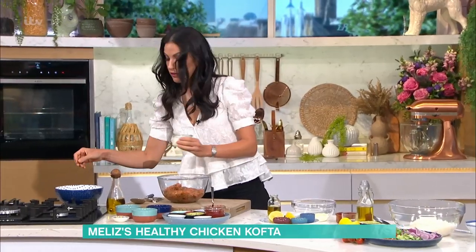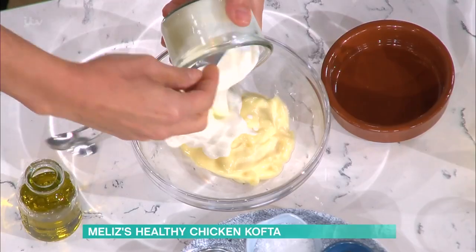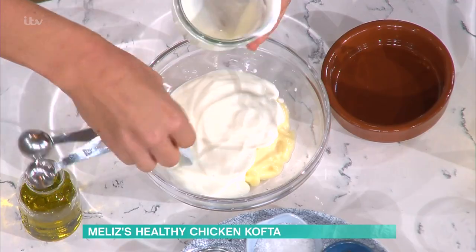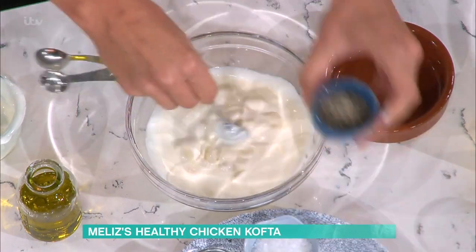I've got a garlic sauce here. I found my measuring spoons. Some runny yoghurt and mayonnaise — really, really simple. Going to pop those in like that. Runny yoghurt is essential, otherwise you can't pour this lovely sauce. So if you want to pour it over, runny yoghurt really helps. I've got some more black pepper, which is also in the kofte kebabs.